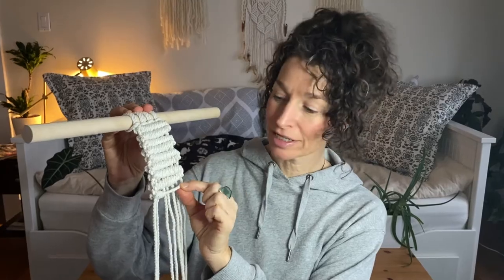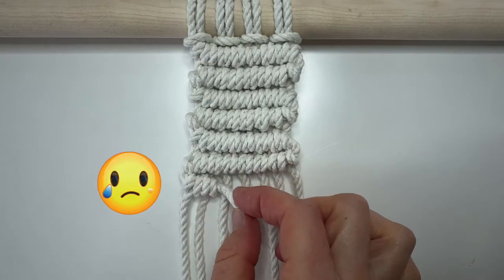In today's tutorial, I'm going to show you what I do when my filler cord, also known as the traveling cord or the anchor cord, is too short when doing the double clove hitch knot. This happened to me recently in a project I was just doing and I had to come up with a solution. I'll show you two variations of the same technique and you can of course decide which one you prefer.